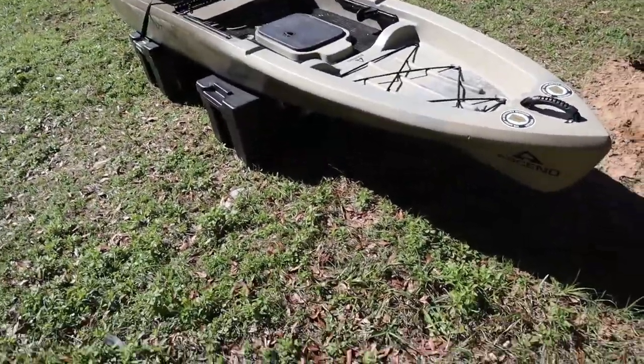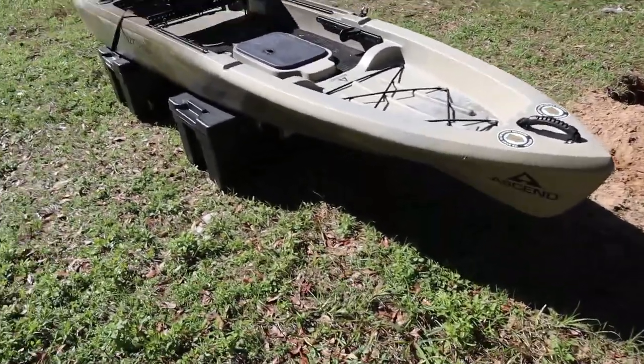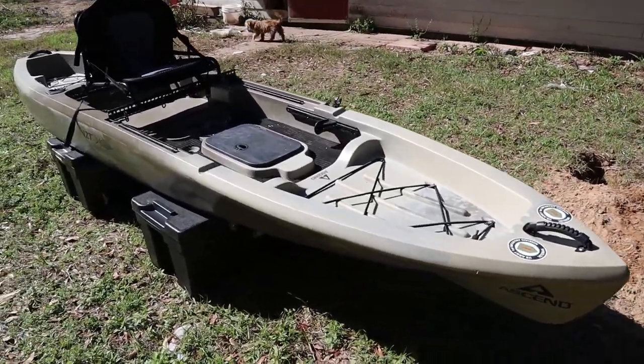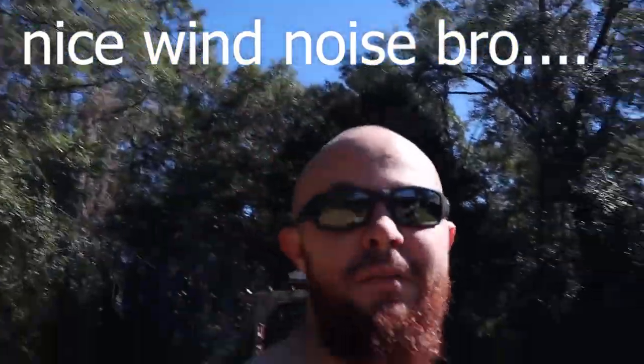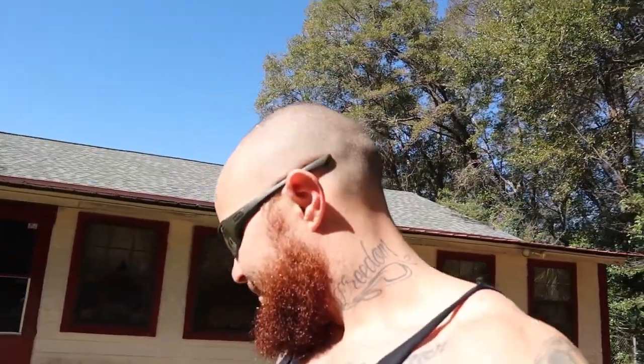With this yak, I believe this is the perfect kayak for a beginner and someone just getting into it. It's not super expensive but it's not the cheapest either. I will say this — and some people disagree but a lot of people agree — you buy nice or you buy twice. Don't waste your money going to Walmart and buying those cheap little kayaks that you're not going to enjoy. I did that and I sold it — I put it in the water for the first time and that was it.